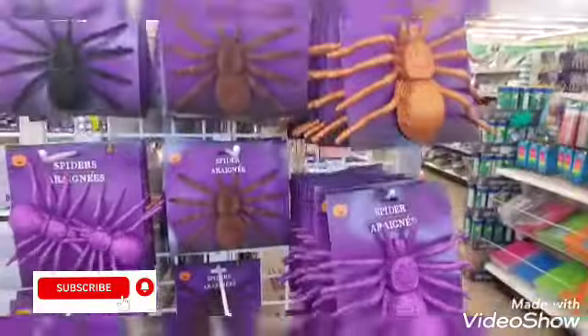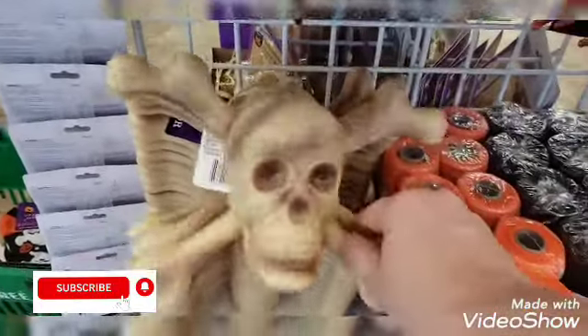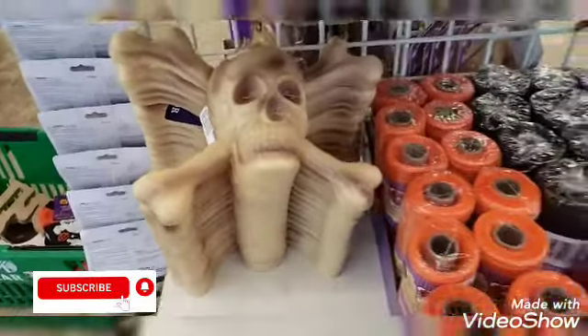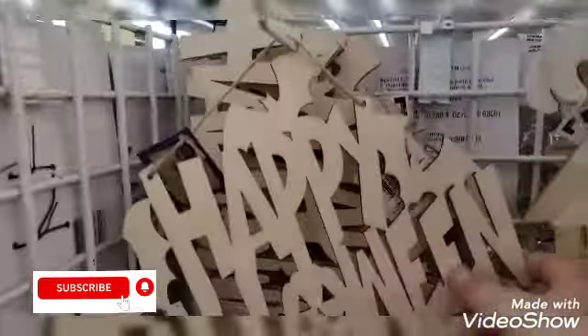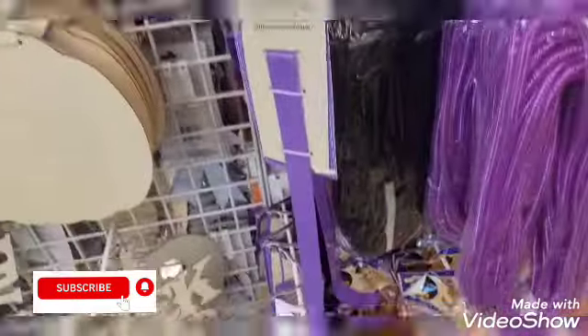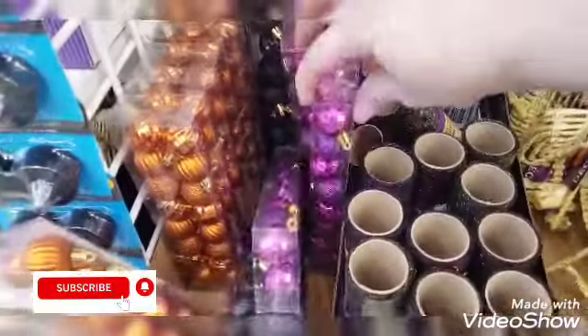Over here they have the big spiders. Oh, this one is new — I haven't seen this guy. They have these eyes — I've seen these last year. And they have more of the mesh. Over here they have the happy Halloween sign, they have the upside-down witch in the pot. You've got your wreath holders, and now the Halloween ones are coming out — you have the trick-or-treat, the pumpkin and the cat, and you have these little decorations.